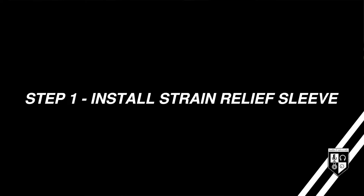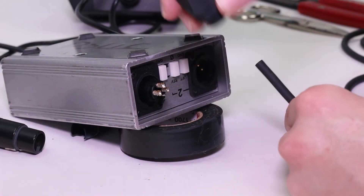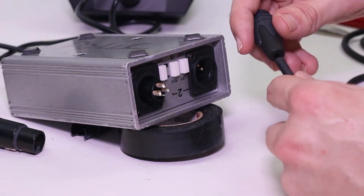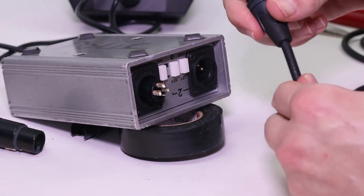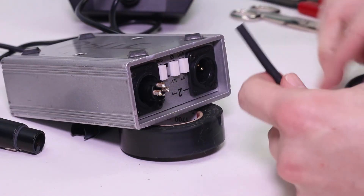The number one mistake that beginners make is forgetting to put the strain relief sleeve on from the beginning. I've done it before and I'm sure I'll do it again, but make sure you follow step number one to avoid having to redo the entire process once you've reached the end.